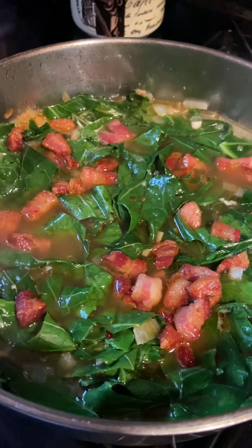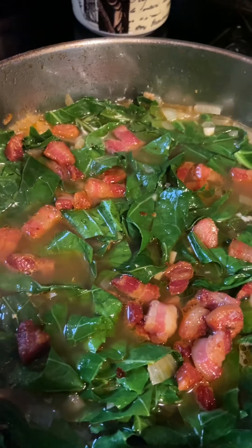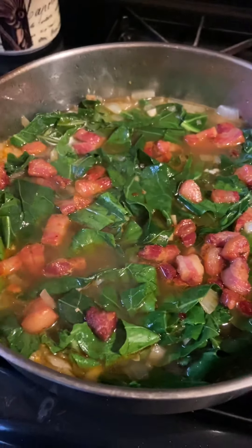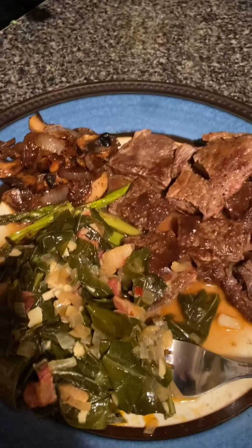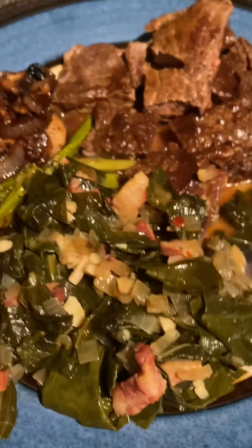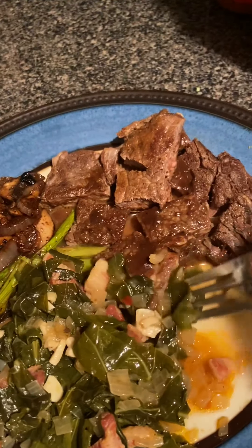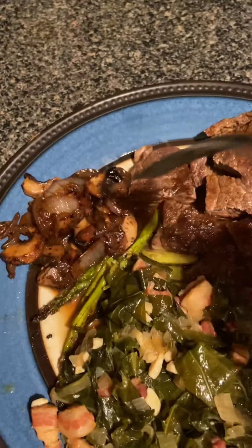There's so much saltiness coming from that pancetta, I wanted to flavor it in there, so I'm putting the lid back on to finish cooking. As you can see the pan is empty, but these collard greens are nice and tender and they are giving me life! Look at that — grass-fed steak and some mushrooms.